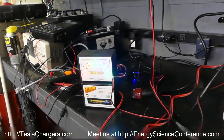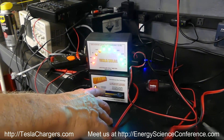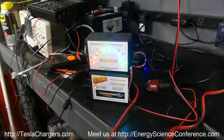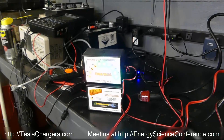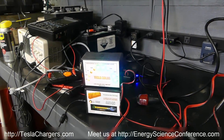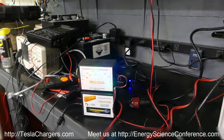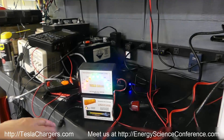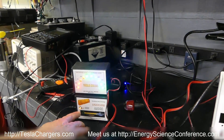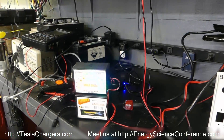Most people who have the Xtreme charger just charge their battery until it turns green and then they use the battery. You can leave this on your battery and don't have to worry about boiling it dry, because it cuts back into a float mode — it'll stay in the green range and then come back to check one more time.